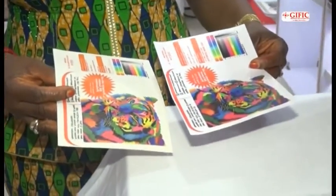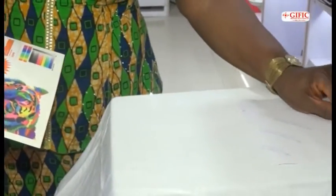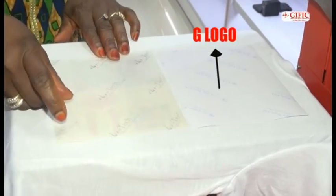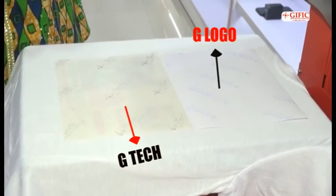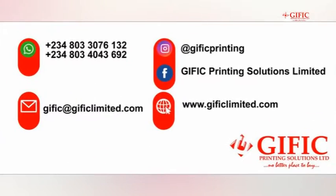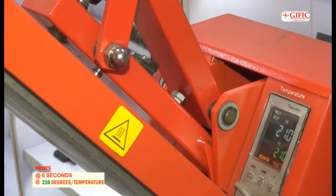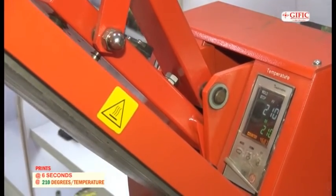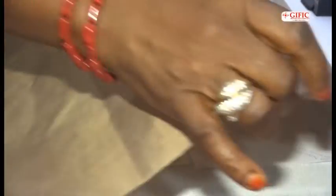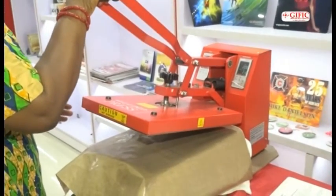Now we are going to transfer the G-Luganum Oil and the G-Tech. This is the G-Luganum Oil and this is the G-Tech — they are both printed from a DI printer. You can go to our website to find the correct settings. We are now going to print at 6 seconds at 210 degrees. We always advise you cover with Teflon to avoid stains on your t-shirt.